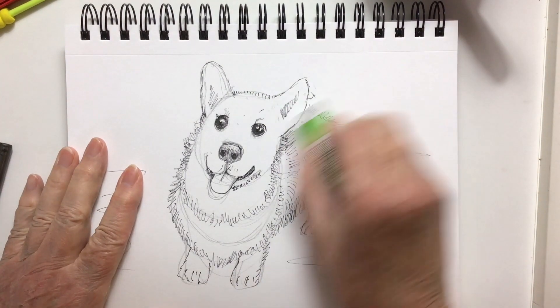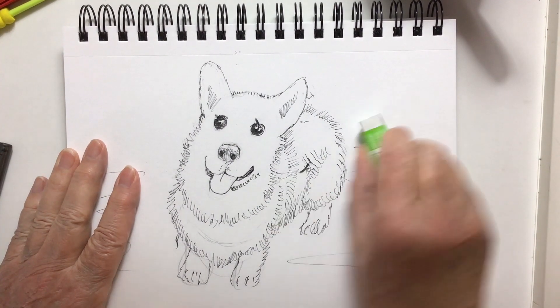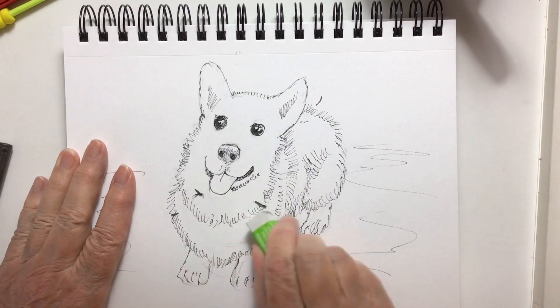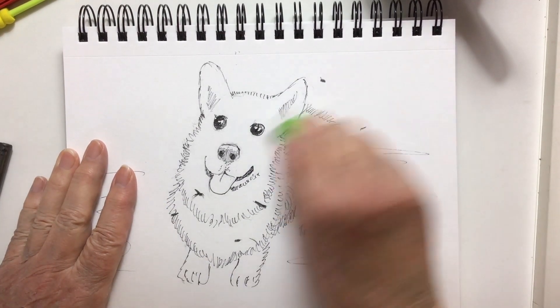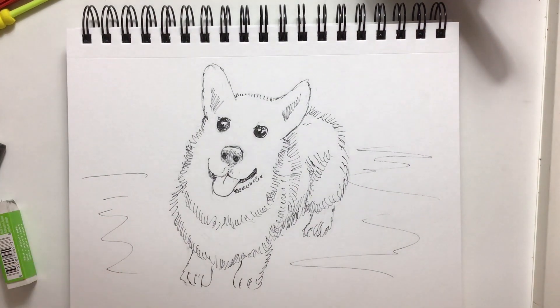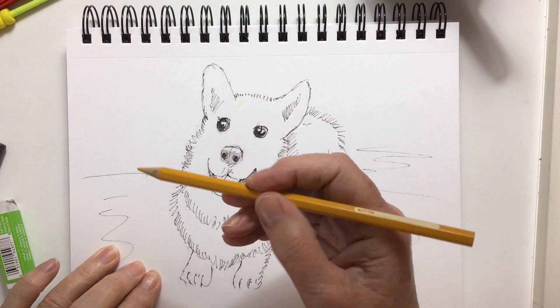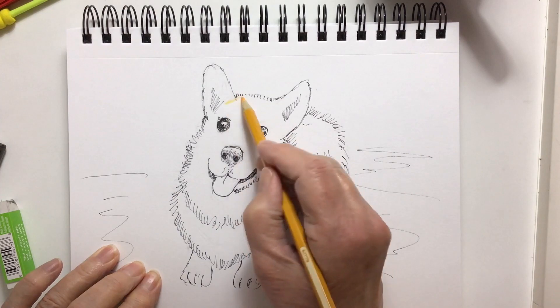There's my eraser — I erased all my pencil lines. It's a good thing my hand was dry and my eraser was dry. There was no water around, because with my non-permanent marker, if there had been any wet parts on my hands or sweat, it would have smeared the line.